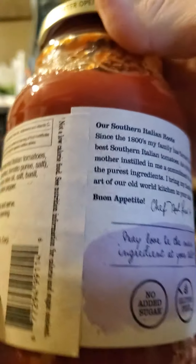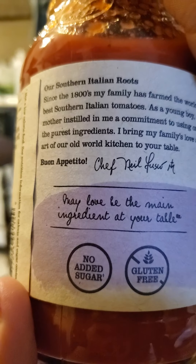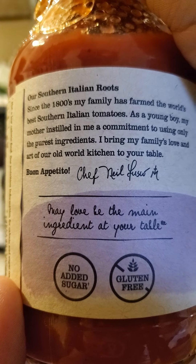Huh. Go figure. No added sugars, gluten-free — of course. And there's the blurb.